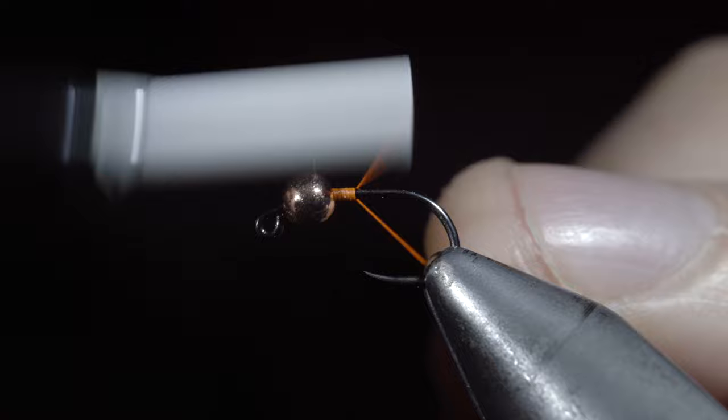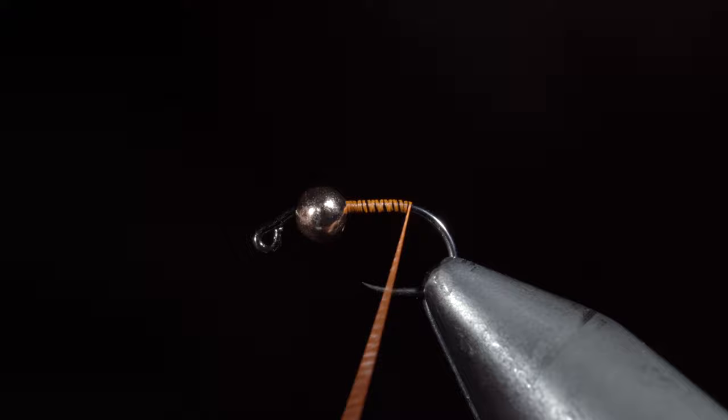But to start, we'll grab some orange thread and snap the excess free. Continue wrapping your thread to the back of the hook and create a thread dam — that'll be important for our next step.